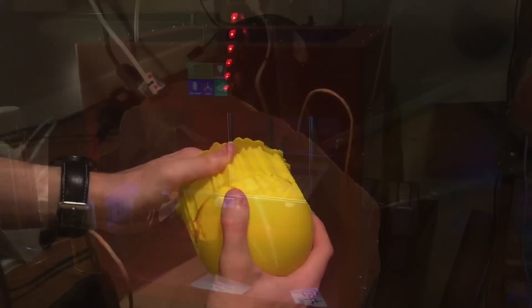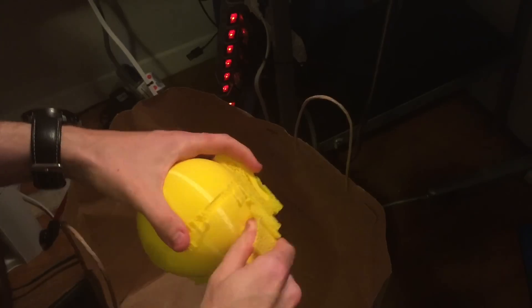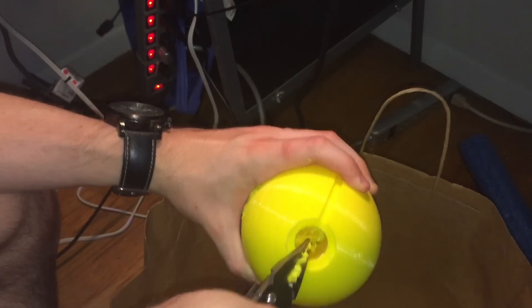So once the print was done, I removed the support material, which ranged from fairly easy to frustrating. Sandpaper and needle nose pliers definitely helped, especially for the cavity where the USB charger is going to sit.